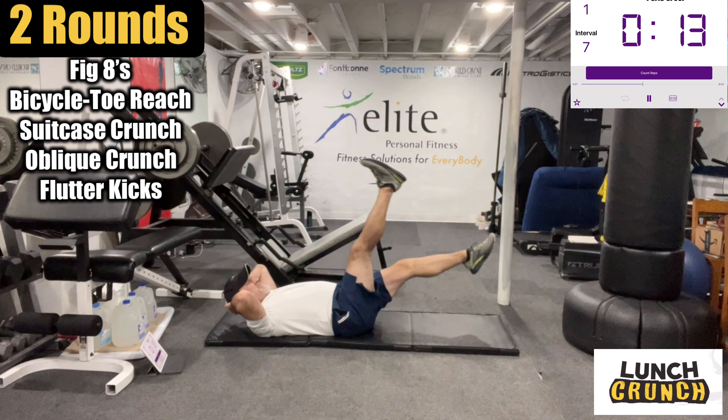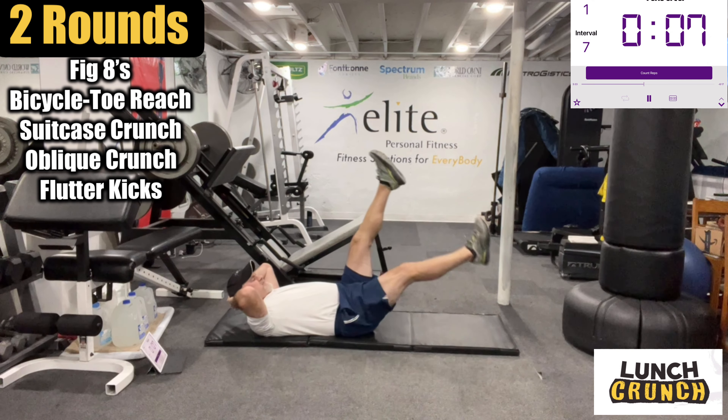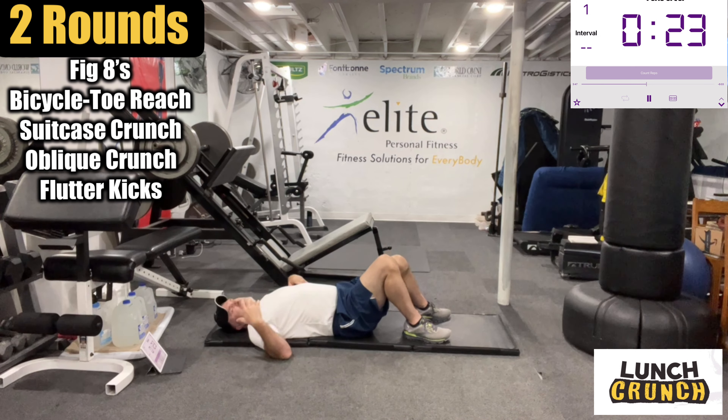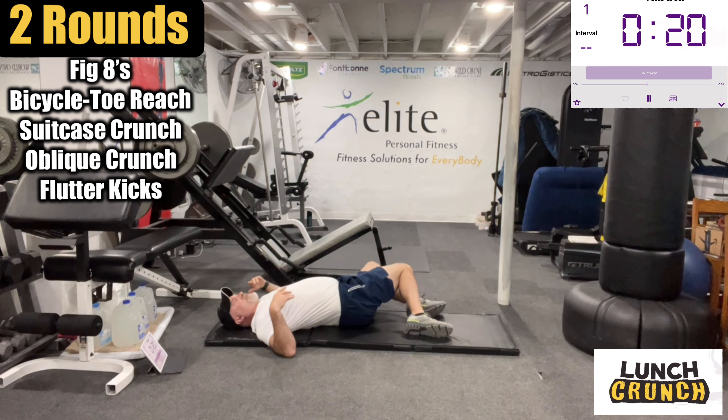Good work, guys. You guys do a 30-second break — rest those abs a little bit. If you want to roll in the stomach, do a little stretch, you could do that. Okay guys, we have about 10 seconds. We're doing the figure eights again. Remember, you're coming up on the outside and then down, just carving that eight.